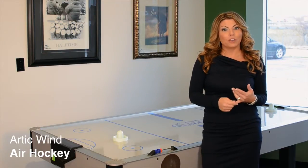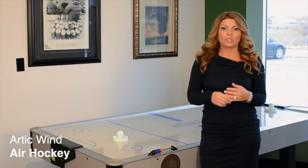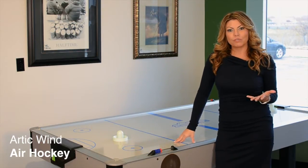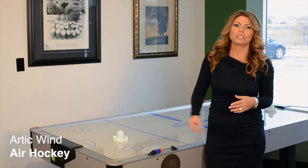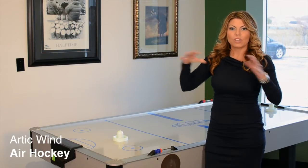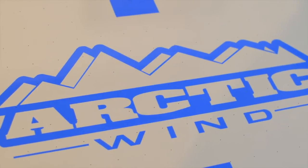First of all, the air blower is commercial grade, so it's really nice and quiet and has even distribution of airflow. Another reason for that is underneath the play surface there are actually channels that are cut out of the play surface so that the air blows and distributes evenly.